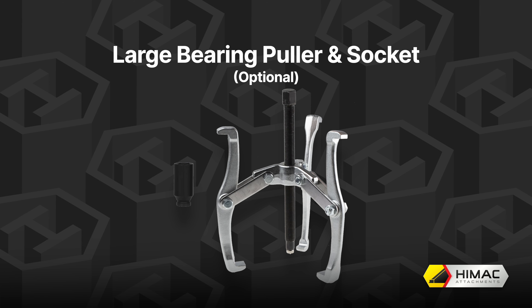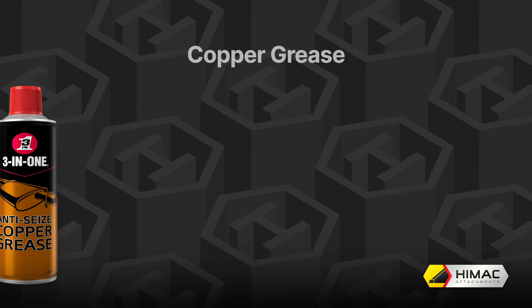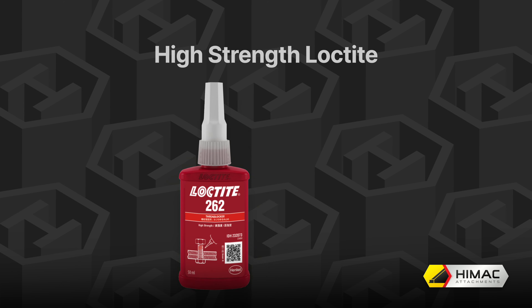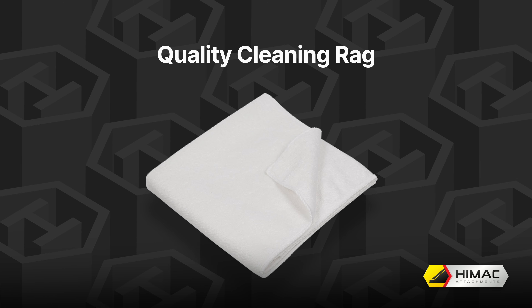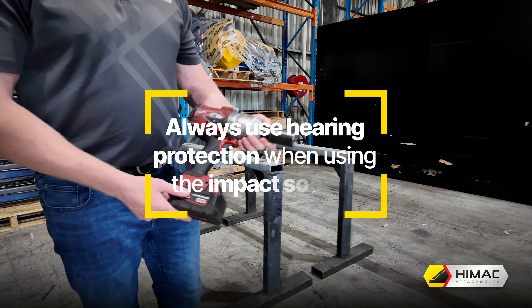You will need the same again for the blade carrier. You also need a 19mm ring spanner, hearing protection when using the impact socket, a pair of pliers to shape the split pin, a standard hammer or mallet, a torque wrench capable of 600 foot pound and 1810 newton metres, a standard screwdriver, a large bearing puller with a socket to fit — this is optional — copper grease, high strength Loctite, and a quality rag.